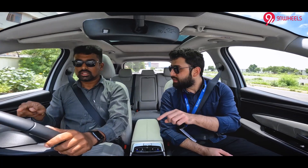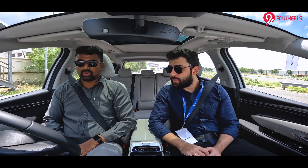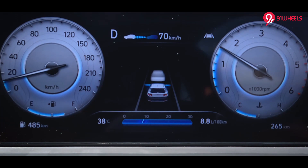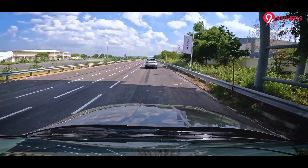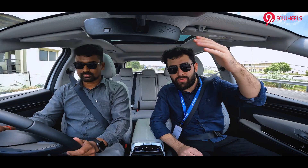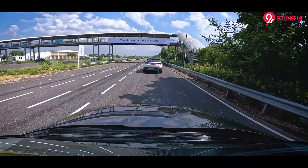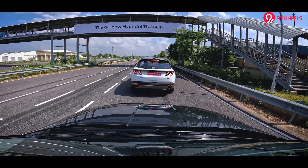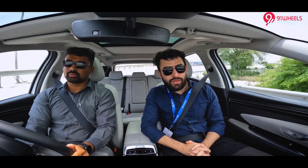The car came to a stop on its own and now you will see it starts again without any input. Monash has not pressed the accelerator — the car is accelerating because of the smart cruise control function. It monitors the radars, sensors, and cameras placed on the windshield, bumper, and everywhere. This car is full of tech. The system controls the car according to how the forward car is moving — if the car ahead brakes, we brake too. Everything is automatic. I am not stepping on the accelerator or brake pedal, just holding the steering.